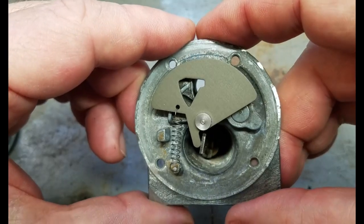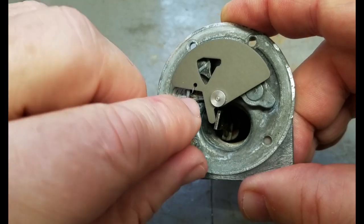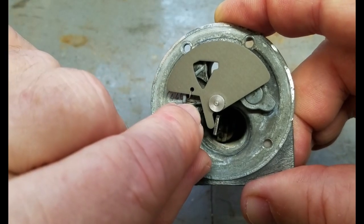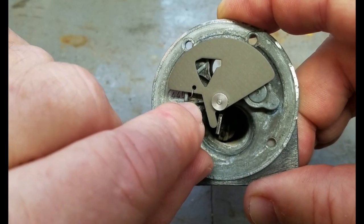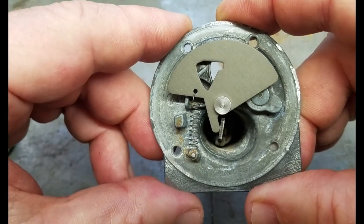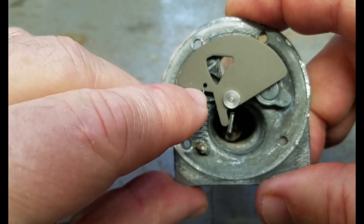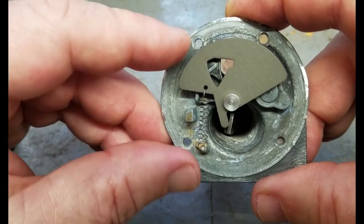The failure mechanism here is either that the spring breaks — on this one I had just the top part of the spring left, everything else was completely gone, I don't know how it didn't fall out when I opened it up — or the other thing is that this hole rips out, and then of course it doesn't work either.